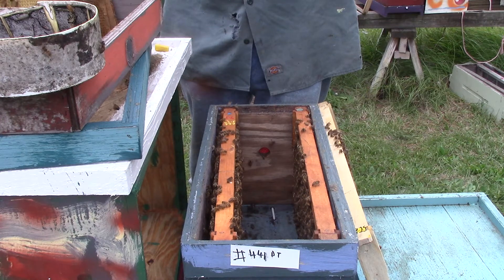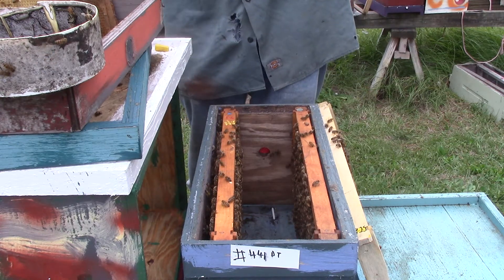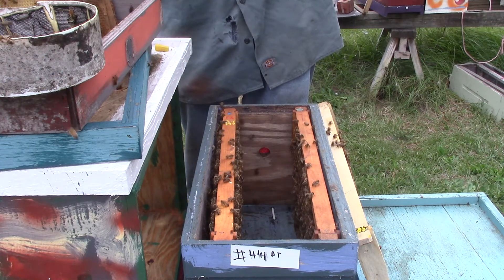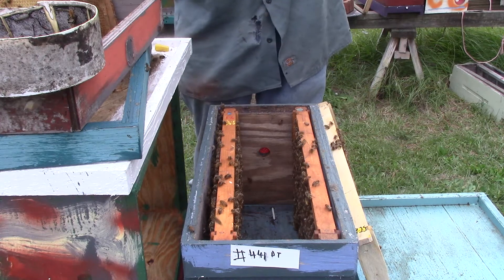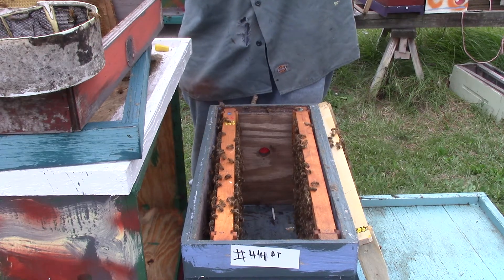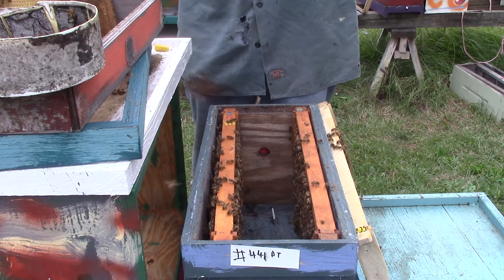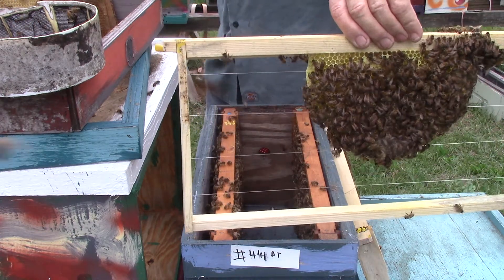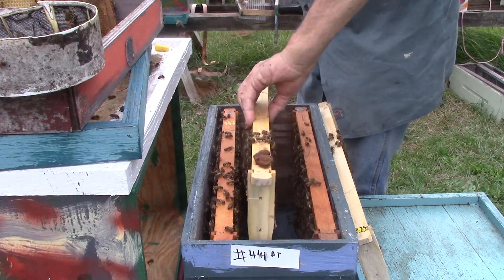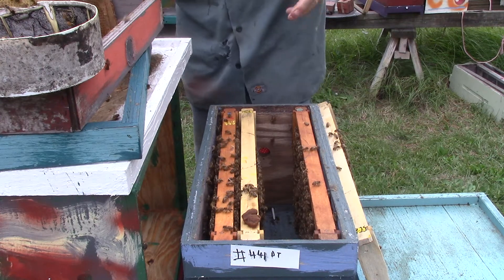We've got one here that's capped, so we're going to mark it. Get our yellow pin out. We've got a couple down here that's not capped and one down here that's not capped. We marked the queen cell so we can protect them and take care of them. Stick it back in the house.